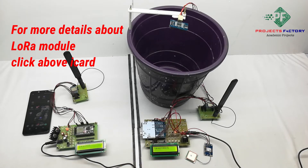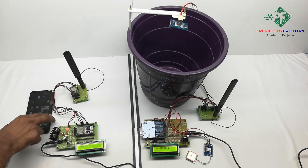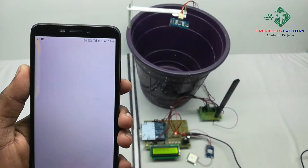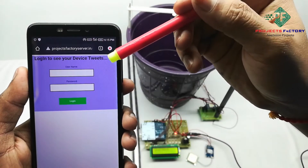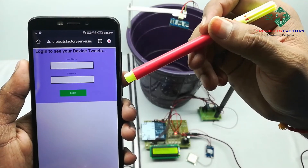Now we will see the project output. We can see the data in the cloud server using a username and password. The username is 'LoRa18' and the password is 'LoRa18'. Now we open the server. It is asking for the username and password: username is 'LoRa18' and password is 'LoRa18'.